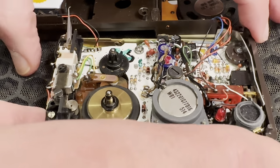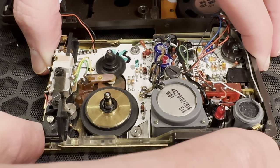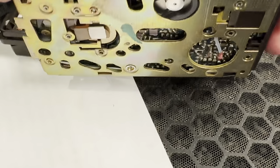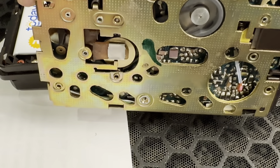Unfortunately, after reassembling the unit, I tested the recording function and found that the recording didn't seem to work — or at least, it wasn't working as expected. The tape would be somewhat overridden by new recordings, but there was no real sound being picked up by the microphone.